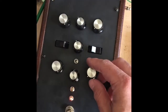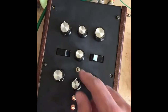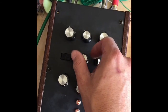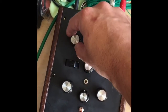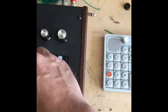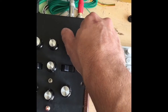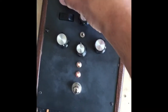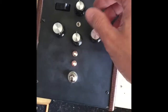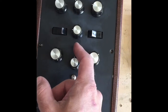So this is the LFO depth, this is the LFO rate. Get up to audio rate, turn the input down — it can get pretty nuts. You can also turn the flip switch to low rates.